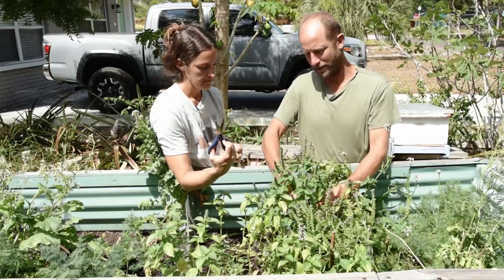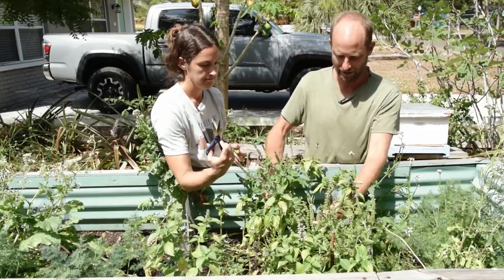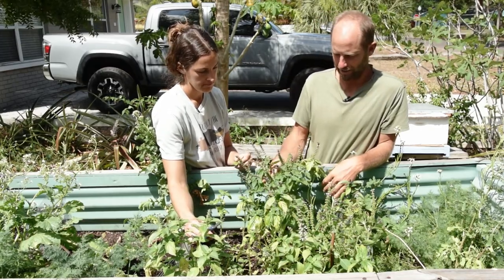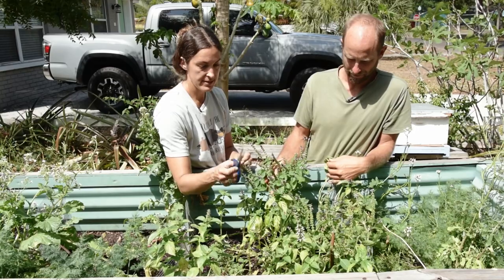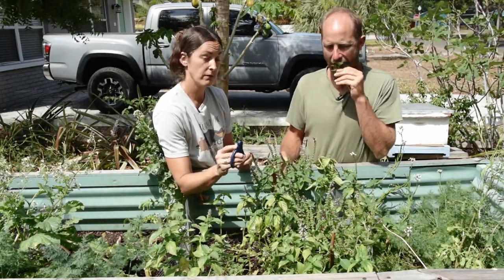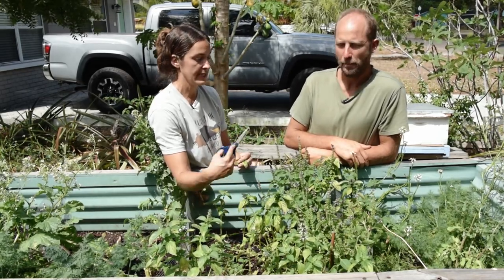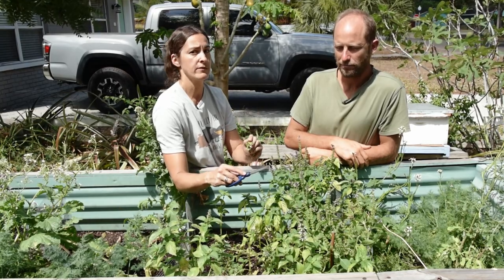You can see this holy basil right here has been pruned quite a few times and has turned this one basil into a nice bushy, productive basil. With basil especially, out of all the herbs, you're going to be pruning on a very regular basis, looking for the green stem versus the brown stem, and harvesting entire pieces rather than individual leaves.